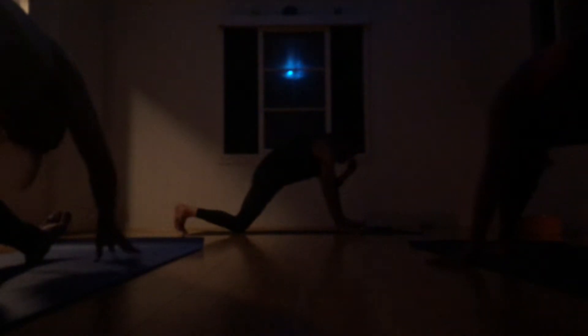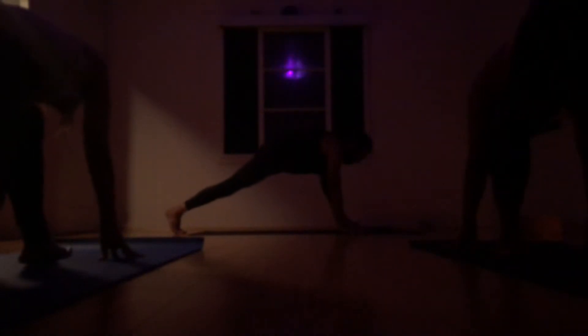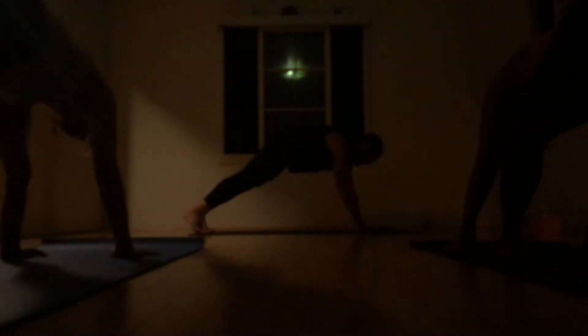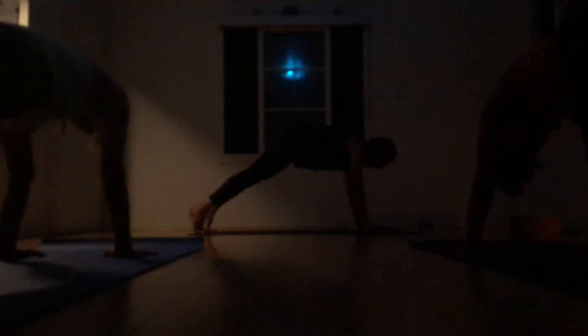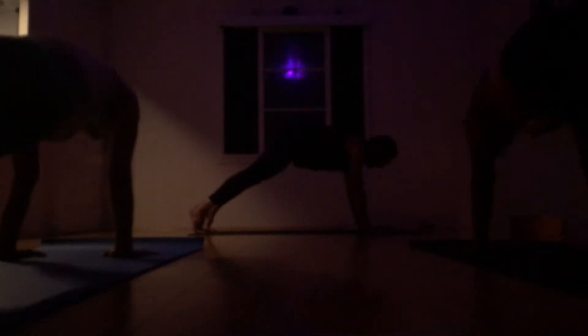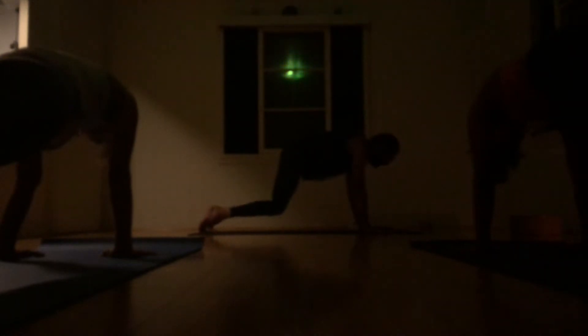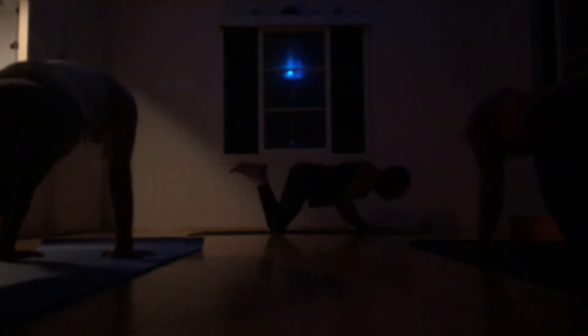Inhale, rebend, and come up on the right toes, hands down. And exhale, set the left foot back into a nice plank. Square up your plank, don't sag into the hips. Keep the hip open high. Inhale, shift the weight up over the wrists. And exhale, elbows in tight, humble chaturanga down — knees, chest, chin. Elbows in tight.